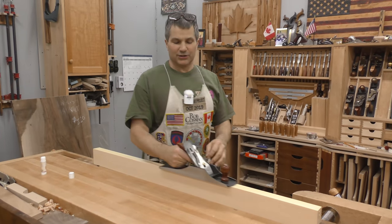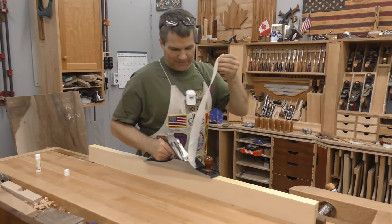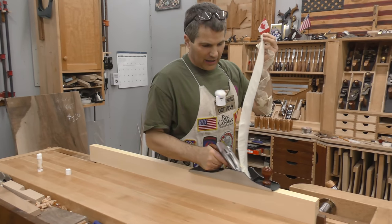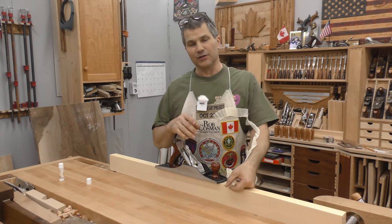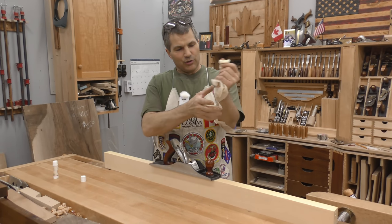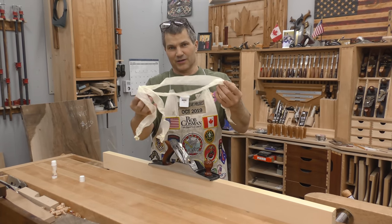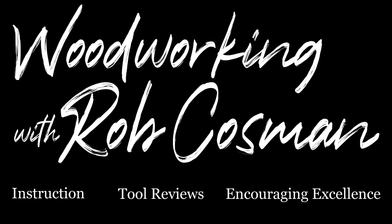Sharpening hand plane blades — the top six mistakes that folks make when learning how to do this. What I'm going to do is show you how to overcome those top six mistakes. If you're struggling, you want to watch this — this just might be the ticket to help you pull off this kind of work. I'm Rob Kosman and welcome to my shop.